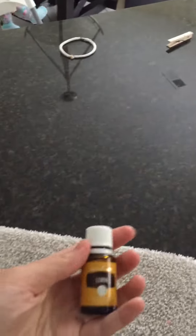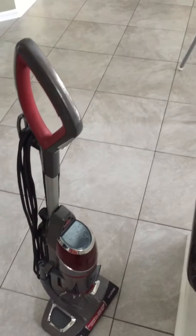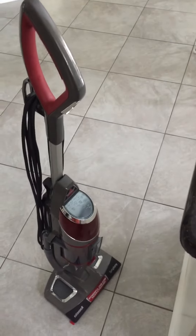I'm going to add a few drops of lemon onto the bottom of my steam pad, and it will make the entire house smell like lemon. Easy tip, and no chemicals.